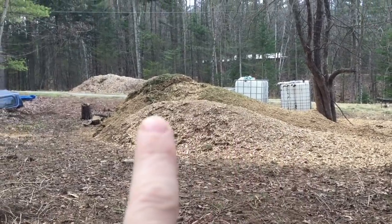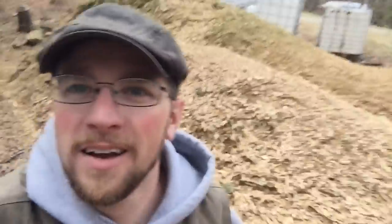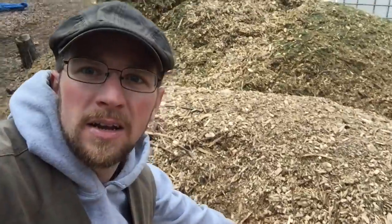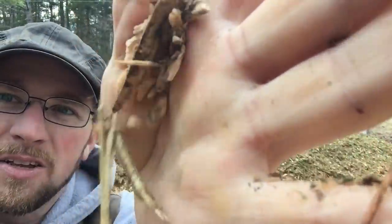Maybe we can smoke our own bacon and ham this fall — that'd be great! Look at all the wood chips we got. We can put our pigs or the chickens out here and have them spread the chips and make a nice back-to-eden garden. There's so many different kinds of trees in there — apple, cherry, pine, elm, hemlock — so it should be a good assortment. That should really help with beneficial bacteria and fungi having all the different kinds of wood in there.